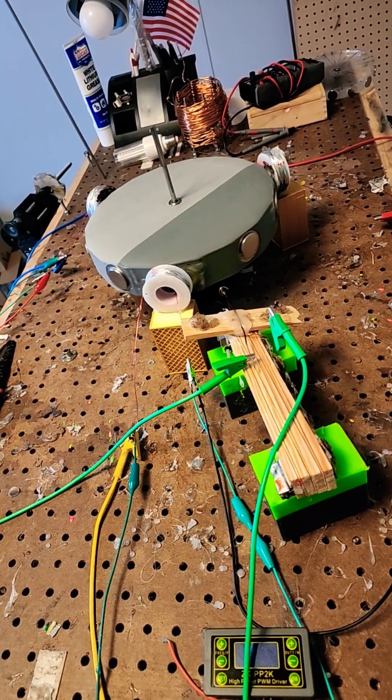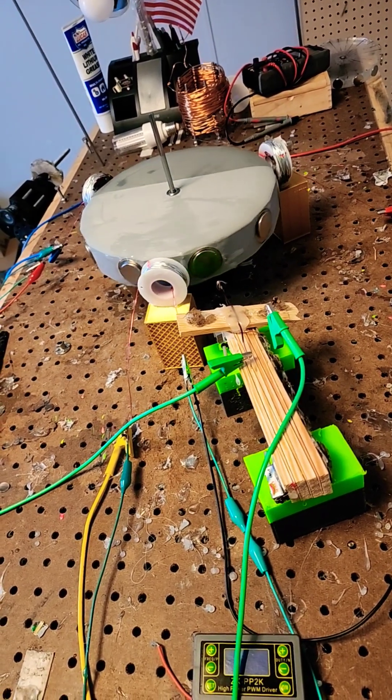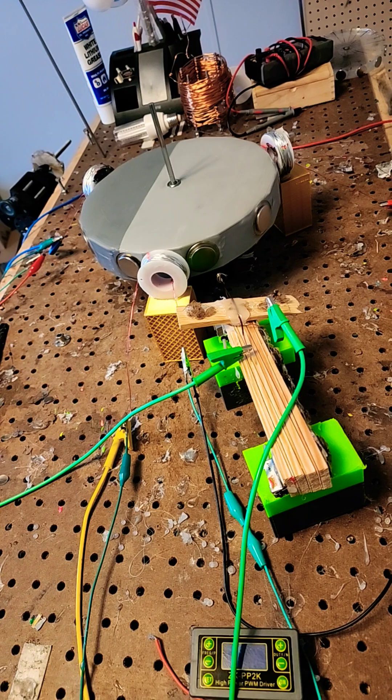Yo, what's up everybody, it's Papa Veil, welcome to the channel. We're here taking a look at my non-magnet rotor elevated on some donut magnets. I'm about to turn it on.